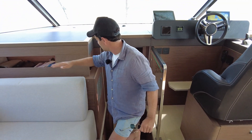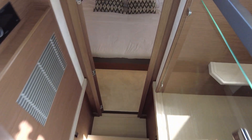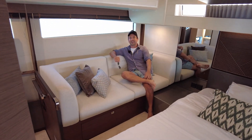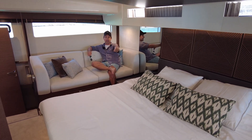A little bit of storage in there. Fusion stereo just here. Locker here. Come on down to this master. Check this out — welcome to a full beam master that feels like the master on the 680.